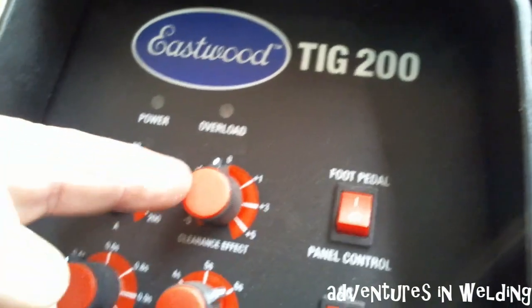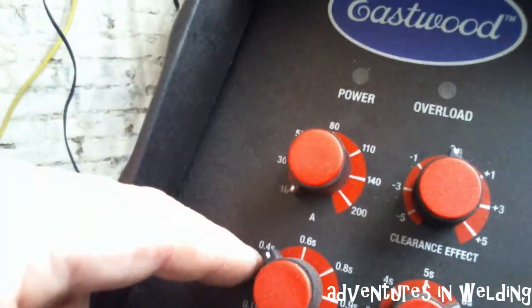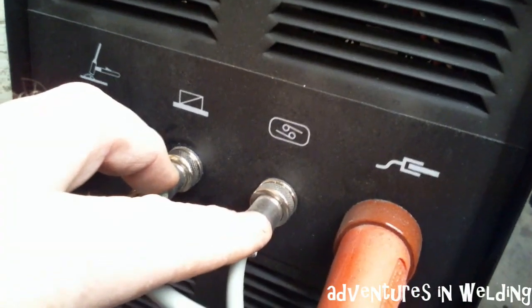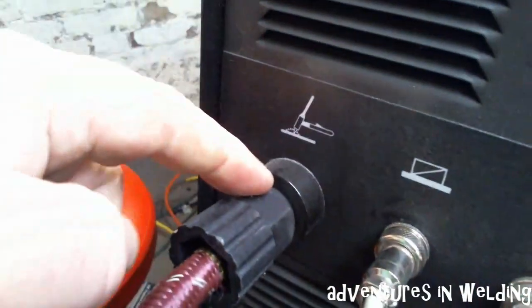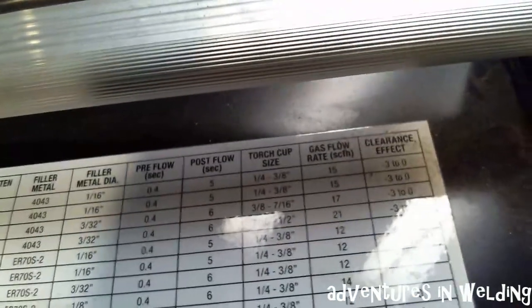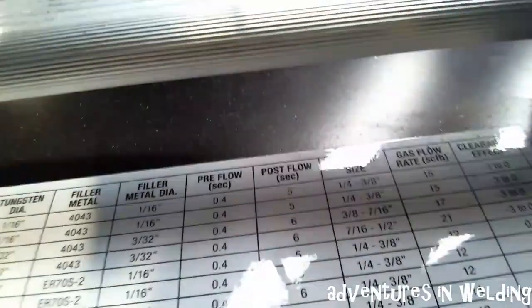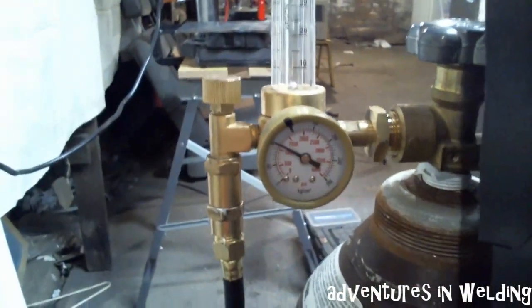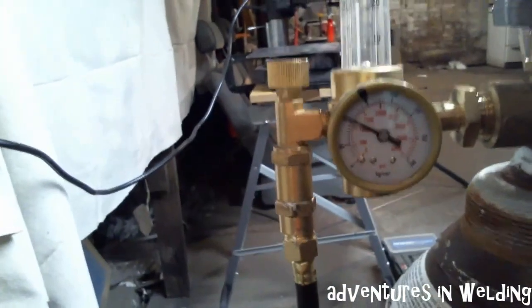The machine is going to be set on the foot pedal for power control. We're in DC so there's no clearance effect. I've got a 0.4 second pre-flow set and a nice 6 second post flow. I've got the foot pedal hooked up and the torch secured in the torch connection and the work lead secured. What's really nice about this machine is if you have any questions about your settings, Eastwood has provided you with a nice chart right here on top.